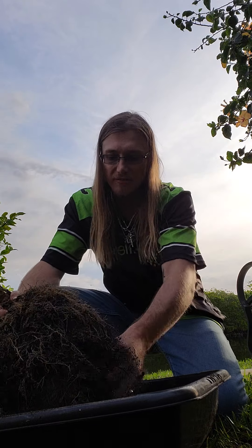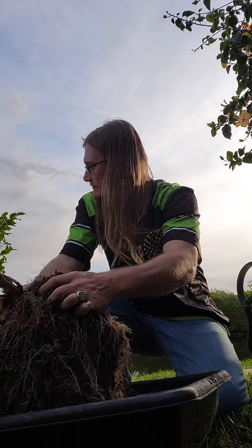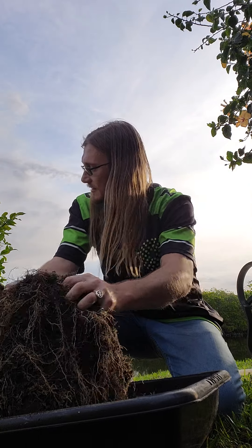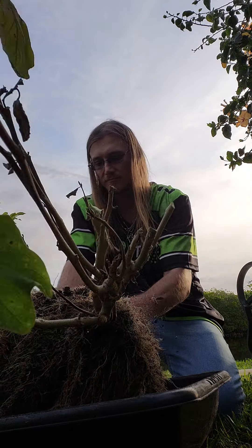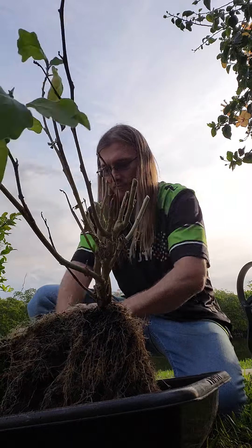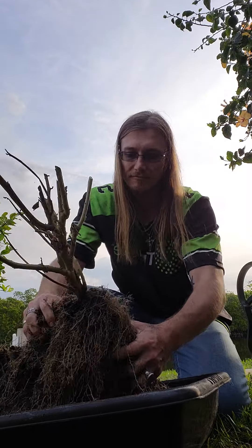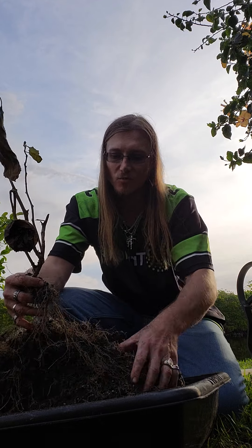I like Florida because you can pretty much garden year-round. It's kind of like kneading dough, getting all this dirt out. See, this is an old eggplant. A lot of times when they get like that, I'll hopefully let this one fall off, and maybe it'll grow some more eggplants in that pot there.